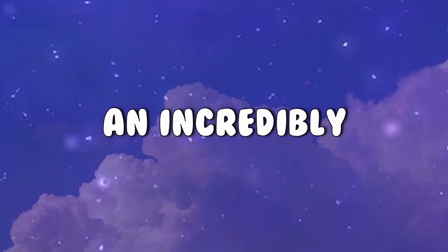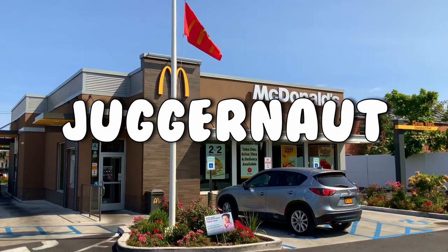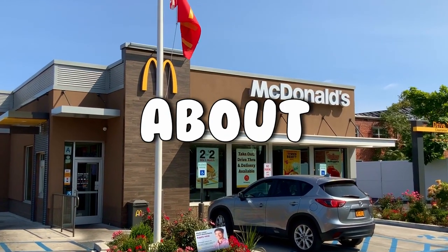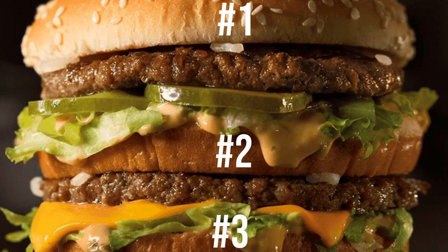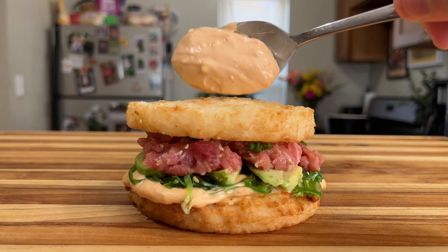This is a Big Mac, an incredibly iconic American sandwich from the golden arches of McDonald's, the juggernaut of fast food. You know what it's all about: two patties, three buns, secret sauce. Some people might say if it's not broke don't fix it, but this is YouTube so we're going to turn this Big Mac into a sushi Big Mac.